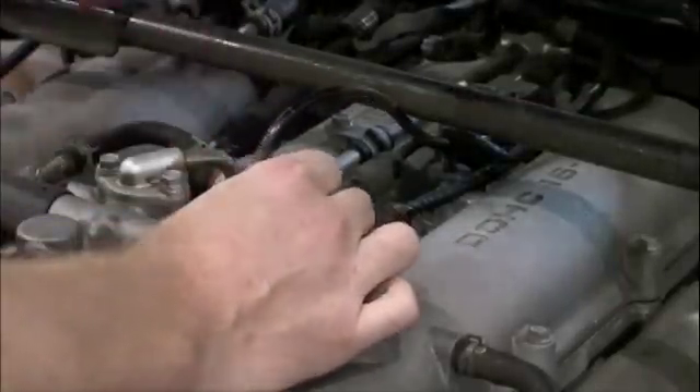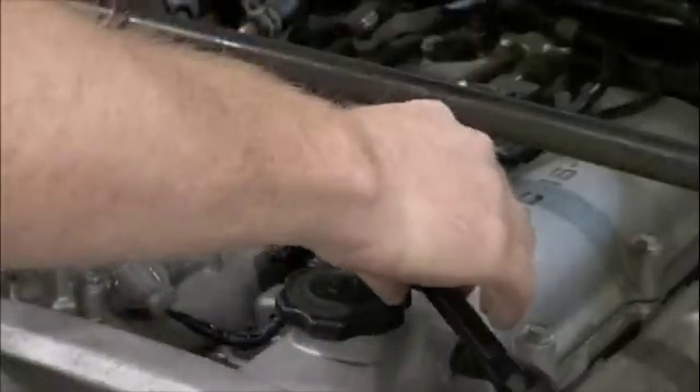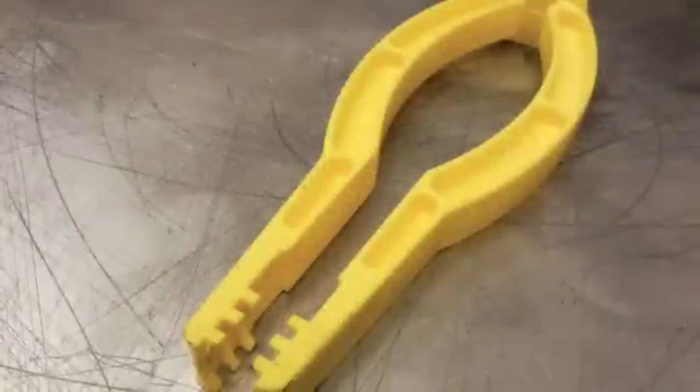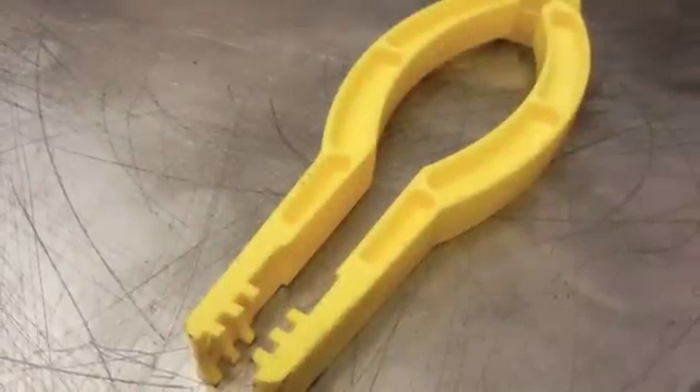Pull firmly from the boot only — never pull from the wire. Detach the coil side the same way. A spark plug removal tool such as this can help in hard to reach places or with a stuck boot.